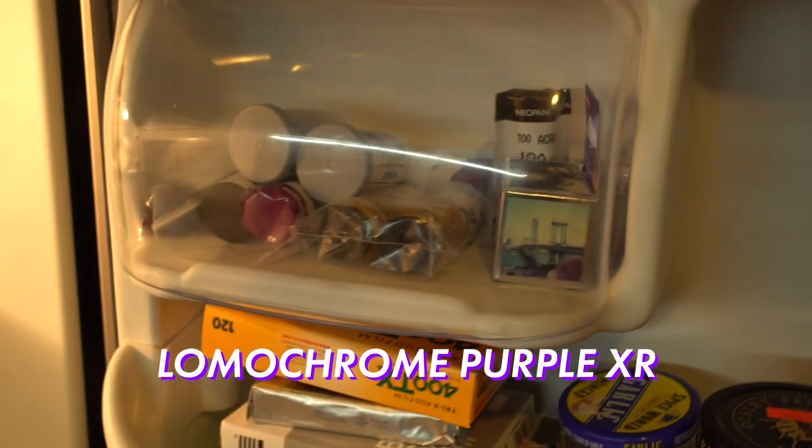Hey, it is Film Fridays. I am loving making these videos, making this series. I hope you guys are loving it too. Today we've got an awesome episode, as always, because we're trying a really unique film today that is made by Lomography. It is called Lomochrome Purple.